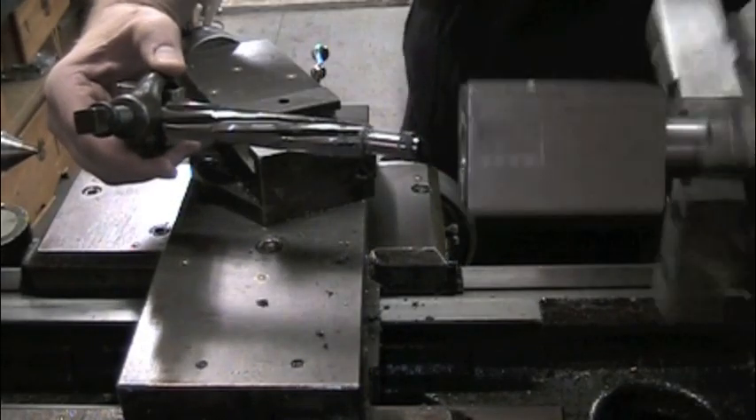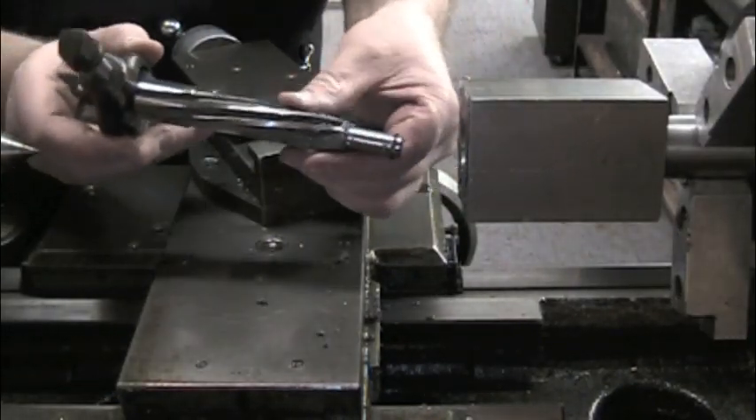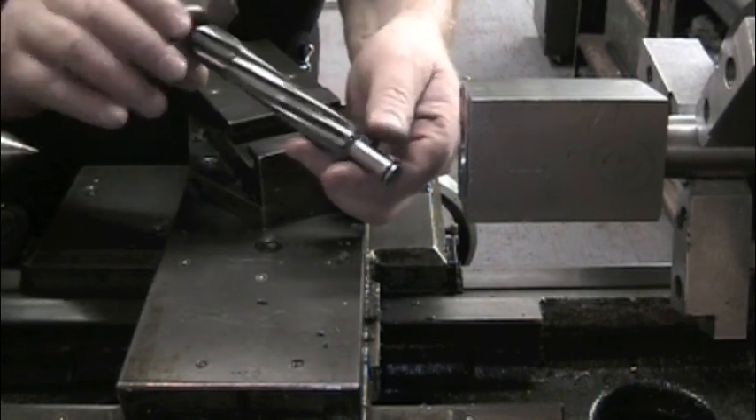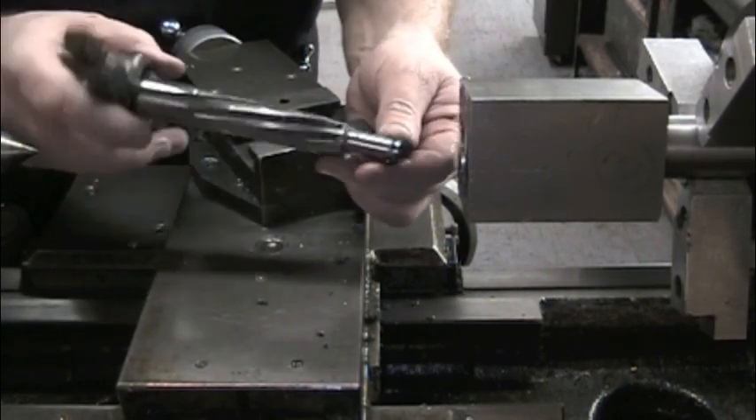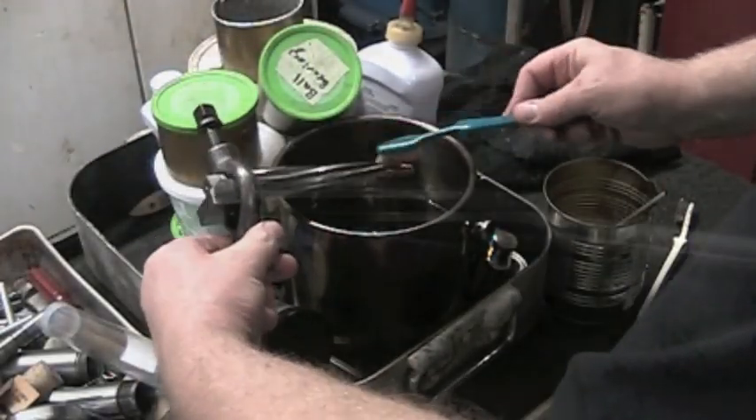Like deep hole drilling, the lathe is run at low speed and a lubricated reamer is fed into the blank slowly to reduce the likelihood of it breaking. The reamer is withdrawn from the blank after only cutting a few thousandths of an inch of the chamber. The flutes are then cleaned off with kerosene.